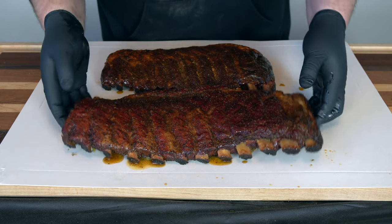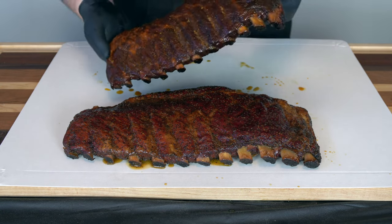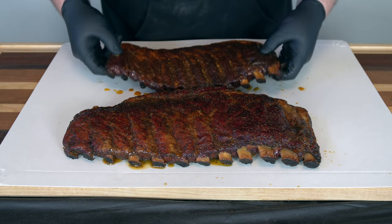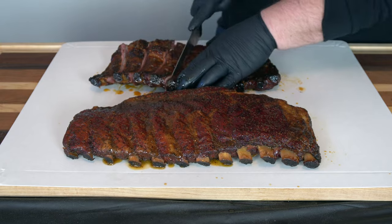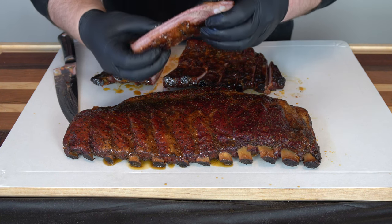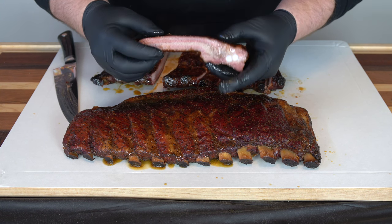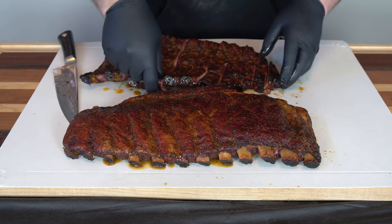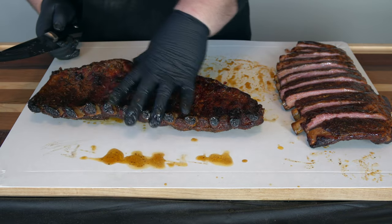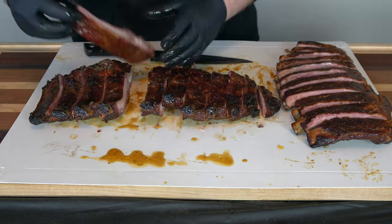These are our ribs — they're done, they've rested a little bit. This is our salt and pepper rack — looks absolutely awesome, great color. This is the Tailgater's and my rub — also looks great, smells wonderful. So I'm going to slice these up and then we're going to try both. This is the Tailgater's and my rub — you can see awesome smoke ring. They're actually almost completely through — nice and juicy. That is a nice looking rib. Now we'll get the salt and pepper ones sliced up too.